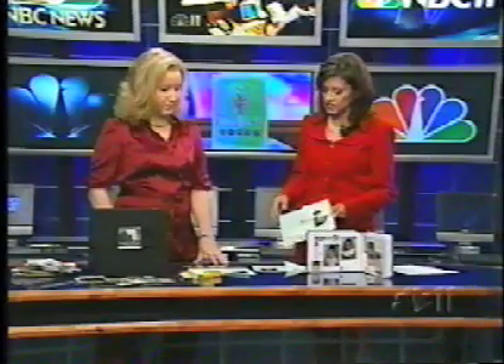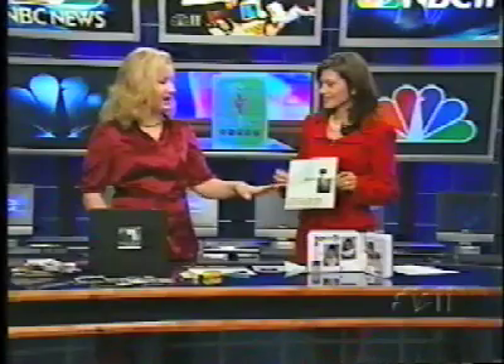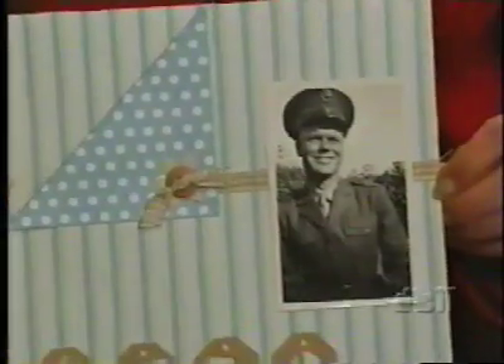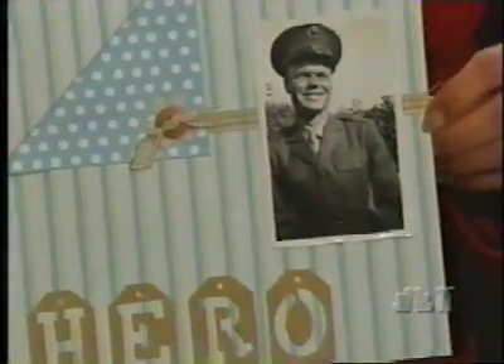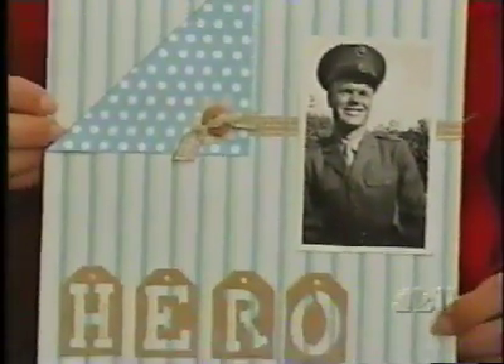And you've got an example here of a page that you actually made. This is your grandfather. That's my grandfather and he was a hero — he fought in World War II. And this is a very easy page. It looks great and it really highlights him. You can see at the bottom these are actually letters that are cut out of suede paper. If you go to any local scrapbook store, you can get these cut out really easily.